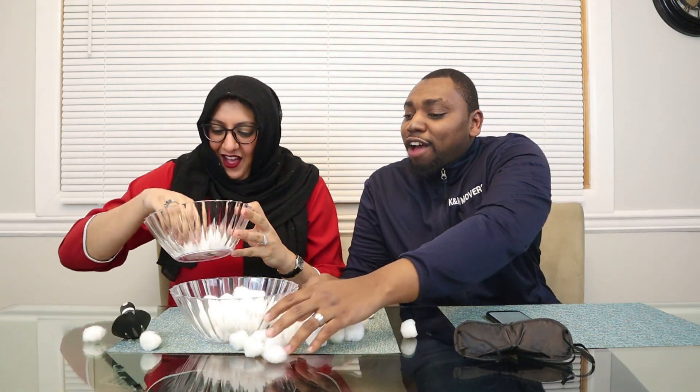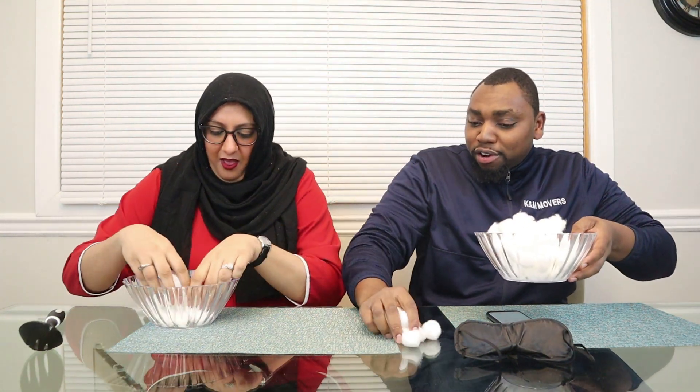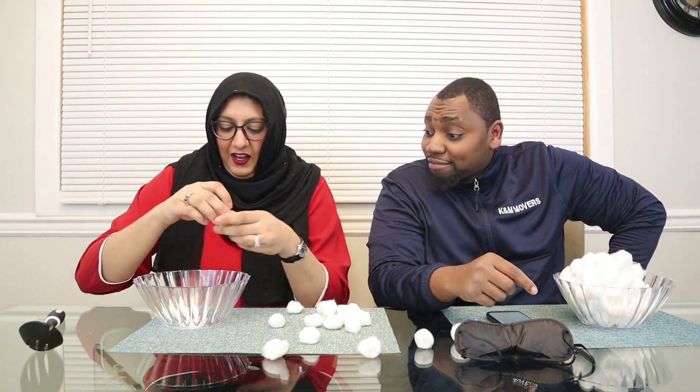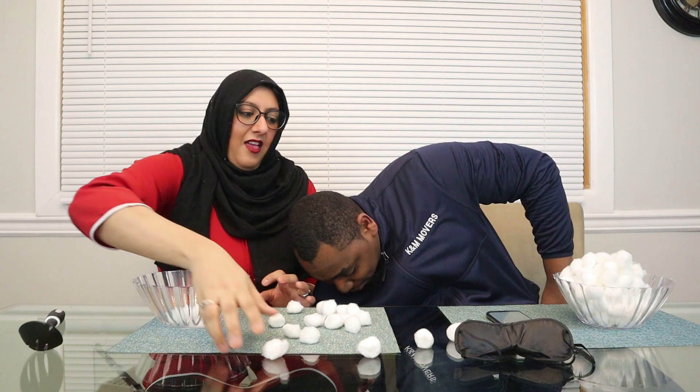Now let's tally it up. You dropped it so that's minus three points. Count your cotton balls - one, two, three, four, five, six, seven, eight, nine, ten, eleven, twelve, thirteen, fourteen, fifteen, sixteen, seventeen, eighteen, nineteen. Nineteen! You did pretty good actually. So you have to beat nineteen. Good luck with your mountain head!